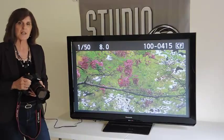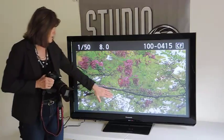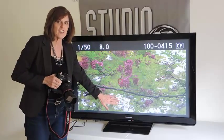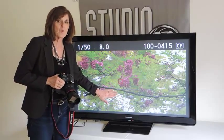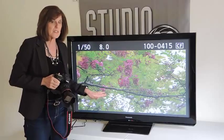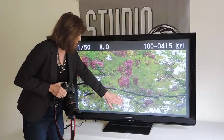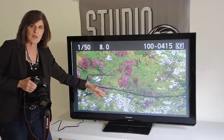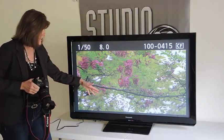I just took this picture outside of a flowering tree. Do you see the blinking? This is the Highlight Alert in action. It is showing me where the overexposure is in this image. These certain parts of the image are overexposed because it is the sky peeking through the branches and the leaves.